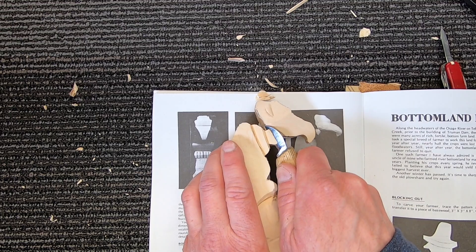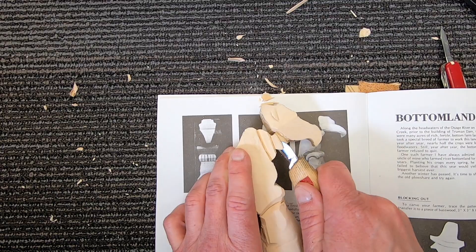I ended up doing most of the carving with this chip carving knife, which I've used a lot — I'm just way more comfortable with it.